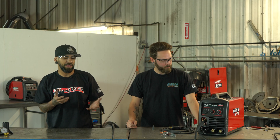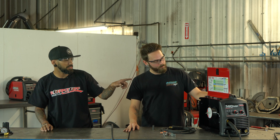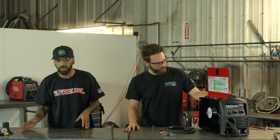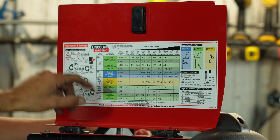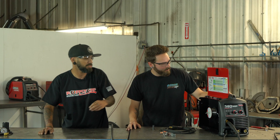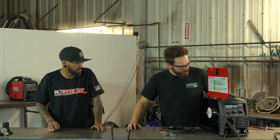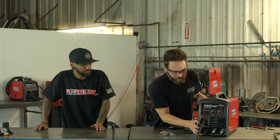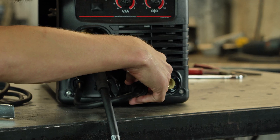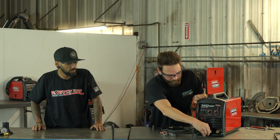This machine is very capable and can run a lot of different processes. On the inside of the door there's a diagram that will show you how to set up your machine for whatever weld process you're going for. We're going to run this lead to the negative terminal — plug it right into the negative. There's a little tooth; just line that tooth up, push it in, and then turn it clockwise and you'll feel it lock into place.